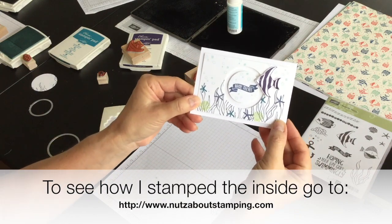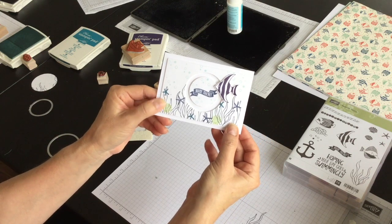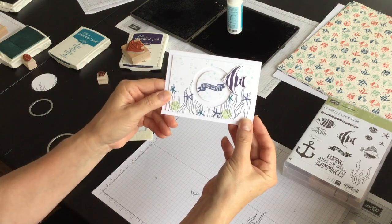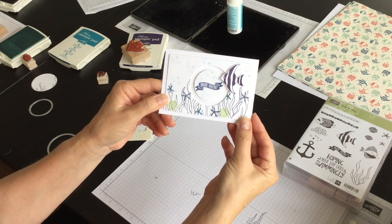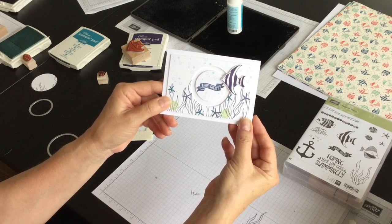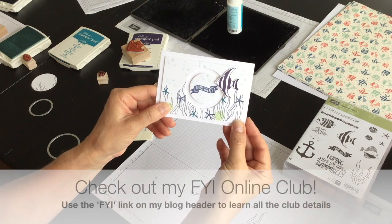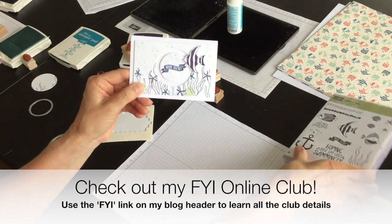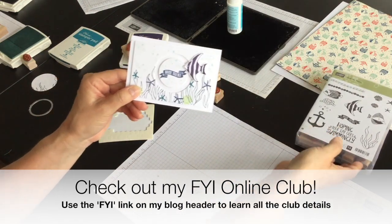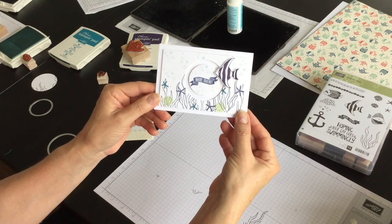But there we go — a really quick and easy friendship card that I created with the help of my Big Shot and a new product suite called By The Shore. For a complete listing of the supplies I used and the measurements for all of these pieces, hop on over to my blog at www.nutsaboutstamping.com. While on my blog, make sure you're a newsletter subscriber and consider joining my FYI For Your Inspiration Club in August — it's an online club and I'll be featuring this product suite so you'll get lots more ideas for a minimum product order. I'm Terri, I'm nuts about stamping. I'll see you next time, bye for now.